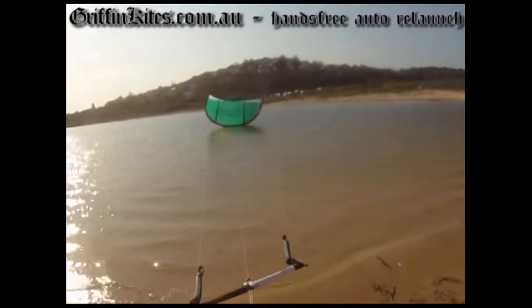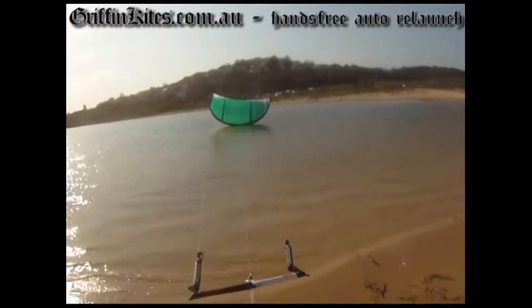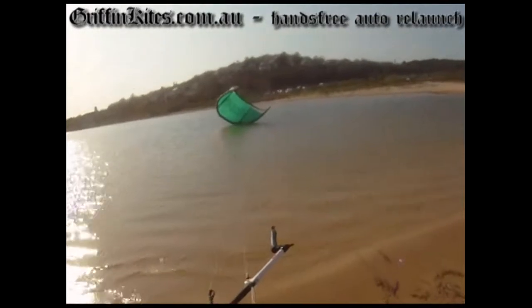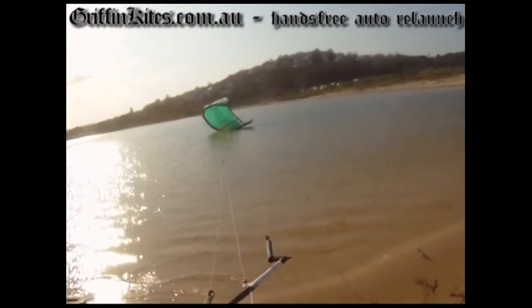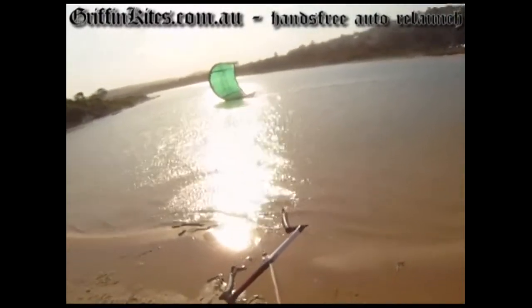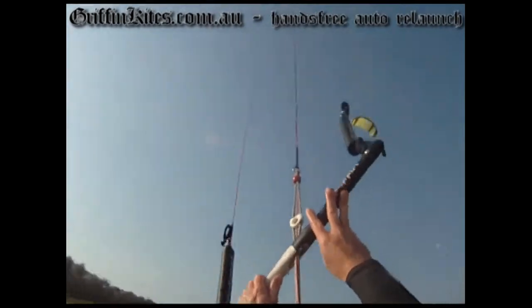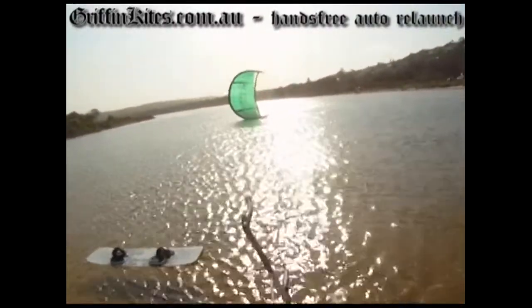So this is the 13 meter Argo in probably around 10 to 13 knots. I put it directly downwind, let go of the bar — so I'm not touching the bar at all — and it pretty much just turns over, works its way to the edge of the window, and sits there. Again, more testing trying to crash it, and yeah, straight onto its side and just waiting for you to grab the bar and off you go.